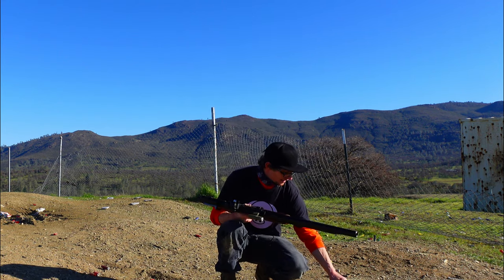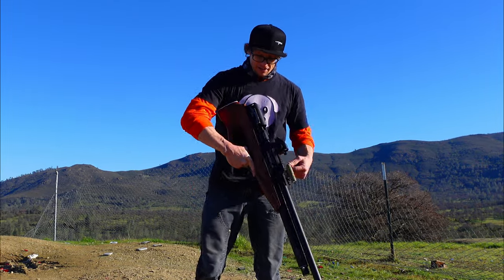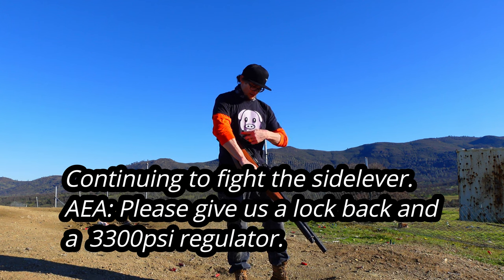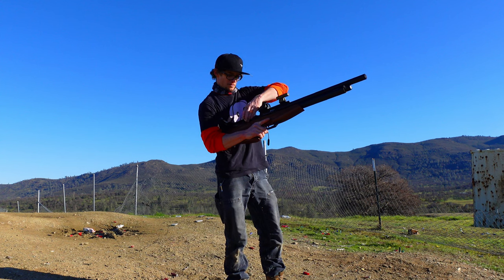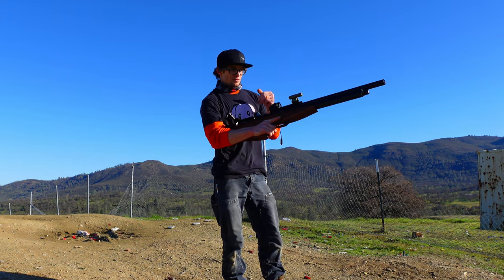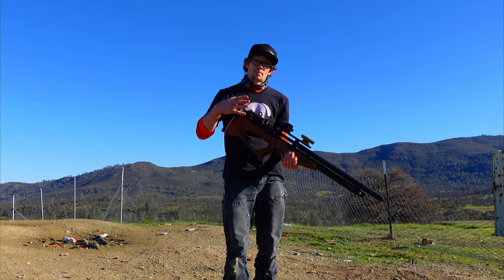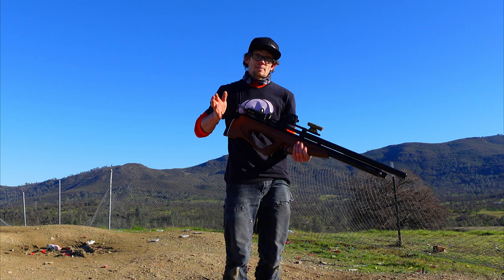Grabbing the next magazine, boys. Even though this is a shooting drill, I still want to maintain that air of safety that you would typically find at a range. If you guys notice all the problems I'm currently having loading this magazine, I feel like this platform might benefit from an extra lever locking it back in place so I could load the magazine easier.